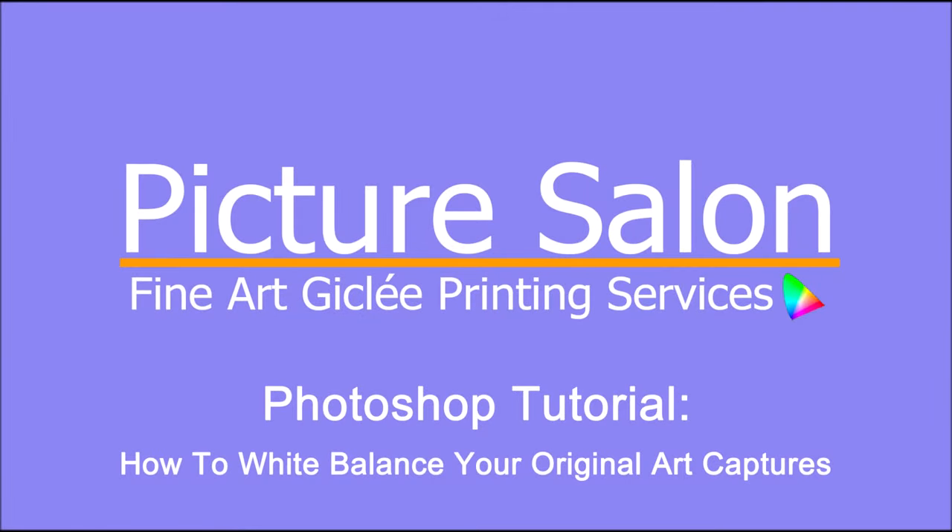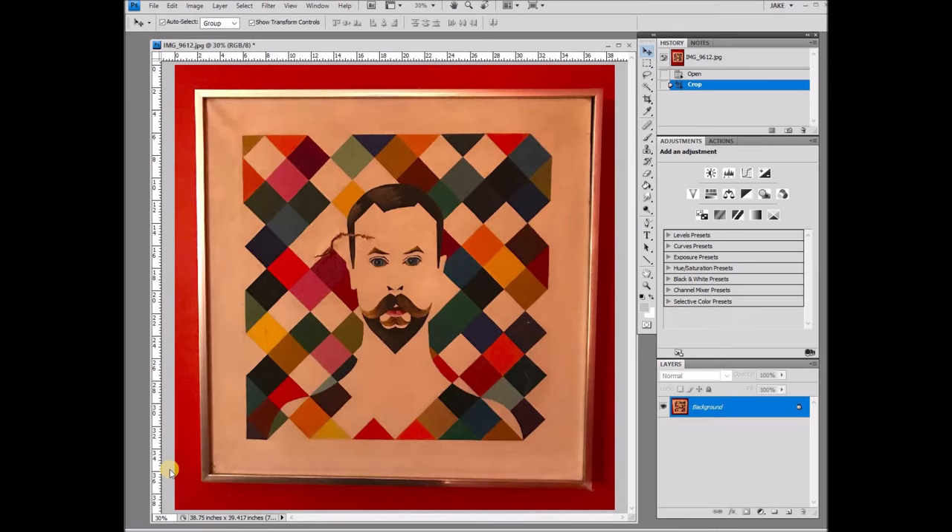Hello and thank you for tuning in to our quick Photoshop tutorial on how to white balance your original art capture. Today we're going to be working with the painting that you see in front of us and as you can tell it was not taken in proper lighting conditions. The whites are very yellow and orange and today we're going to be showing you how to fix that in Photoshop.